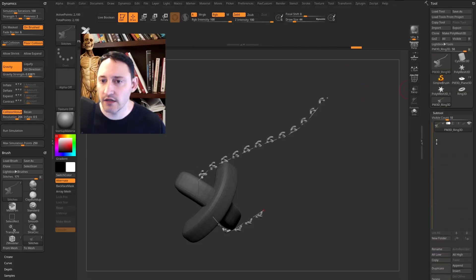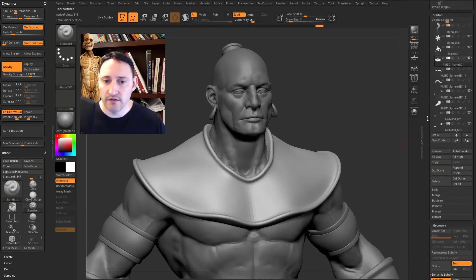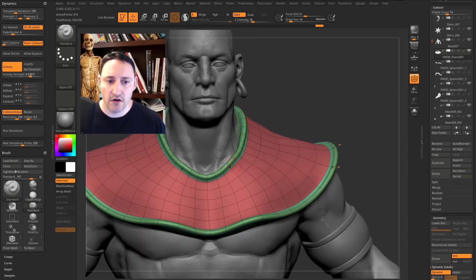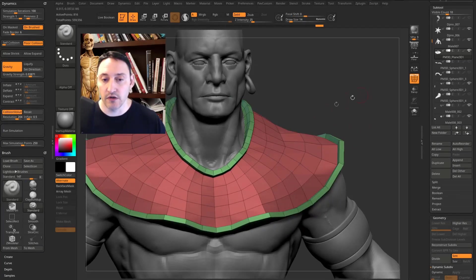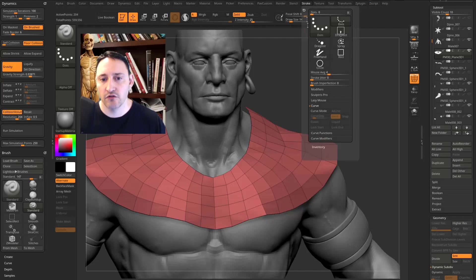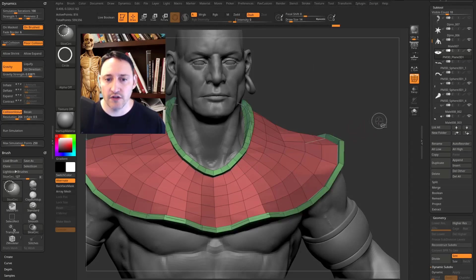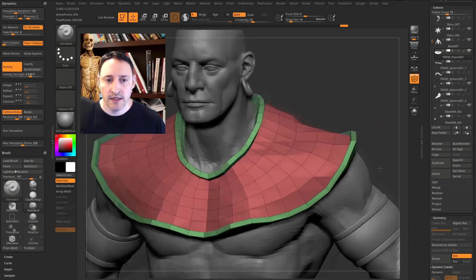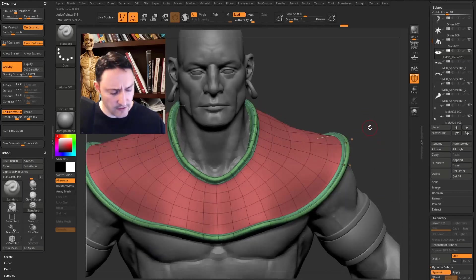Back on the cloth, turn on polyframe. I want to put stitches all around the red border polygroup. Hit Shift+D to turn off dynamic temporarily, then Ctrl+Shift+click to isolate the red polygroup. In the Stroke menu under Curve Functions, hit Frame Mesh — that frames the open border. Ctrl+Shift+tap in the document to bring all geo back and you'll see a curve around the open border. Hit D to turn dynamic back on.